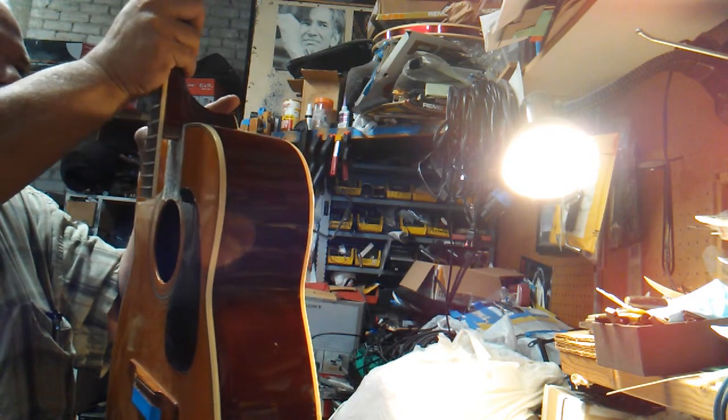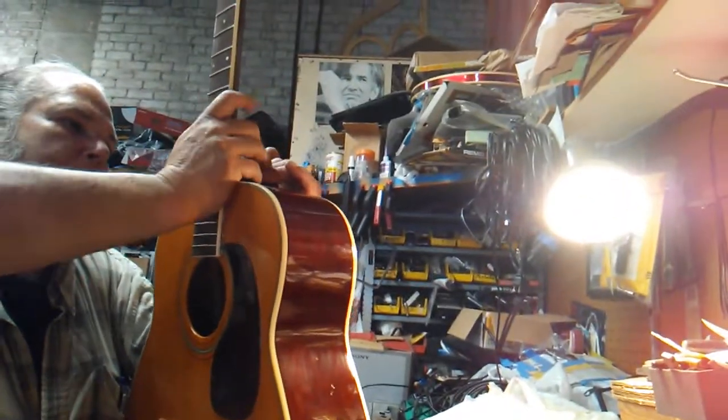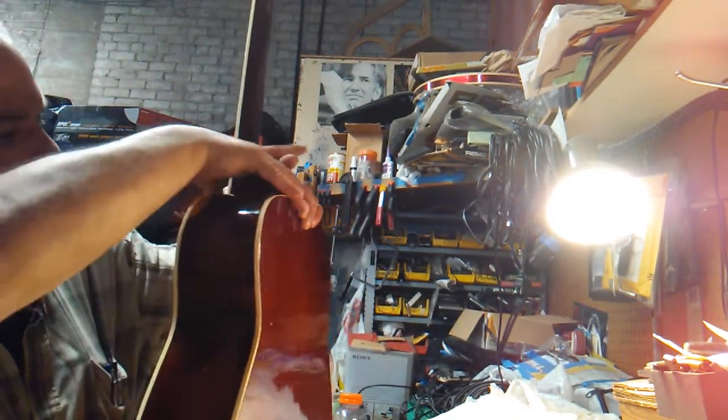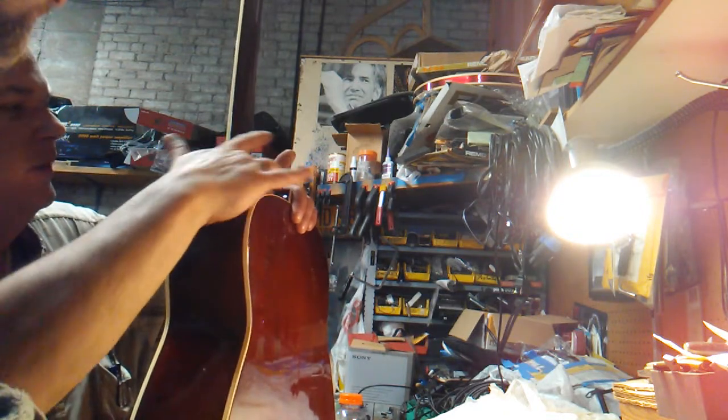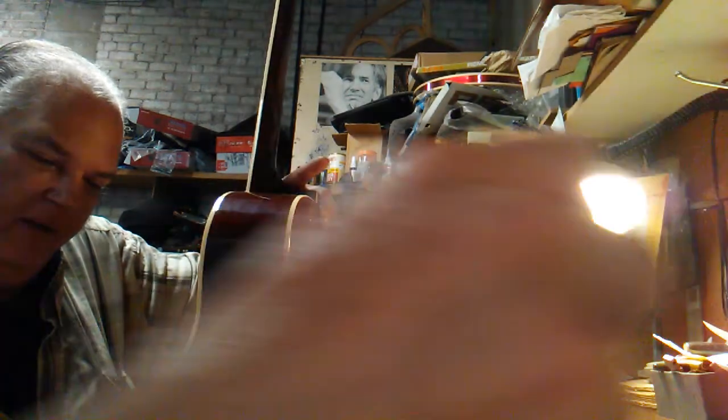Let's put it up on there, just kind of find its home. This is where it gets messy. I've had jigs before for clamping this way, but sometimes with these old guitars the pressure can really crack the heck out of the sides.